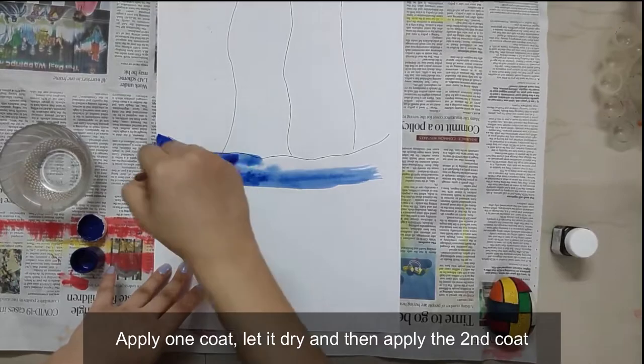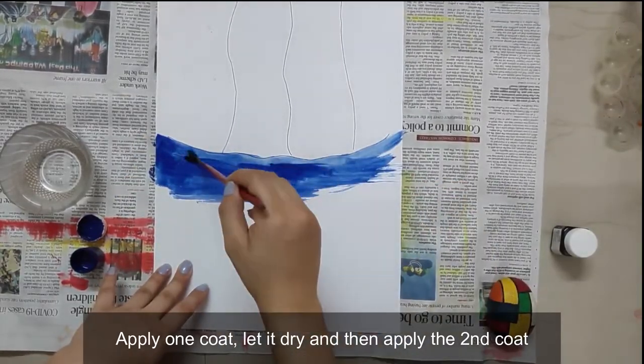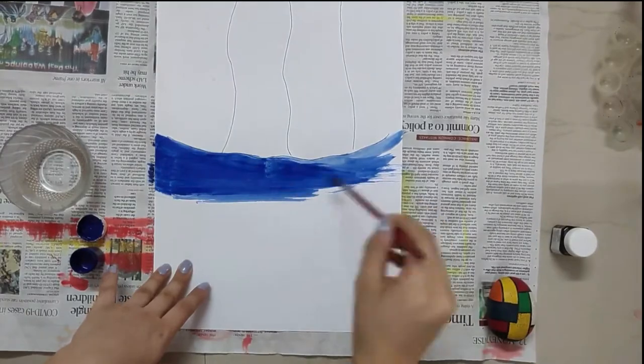Take blue watercolor, apply one coat, let it dry and then apply another one.